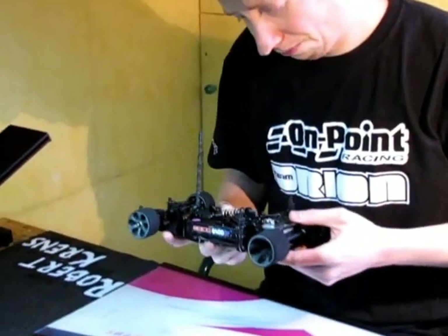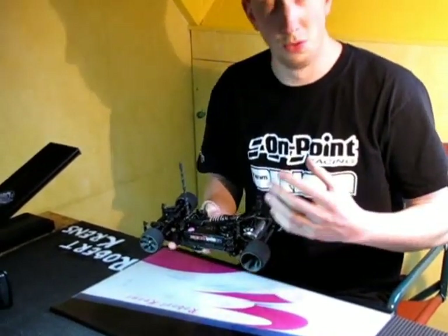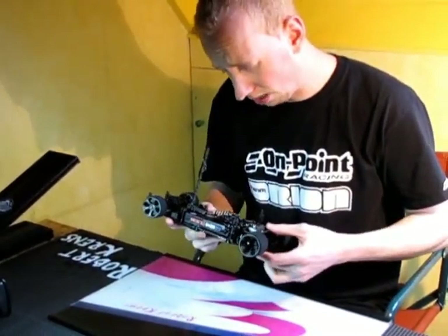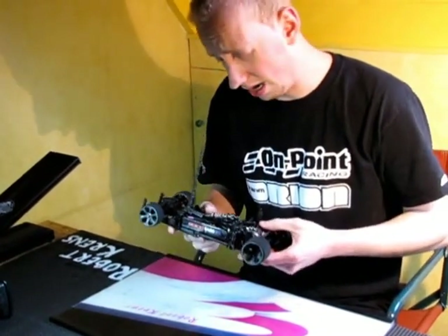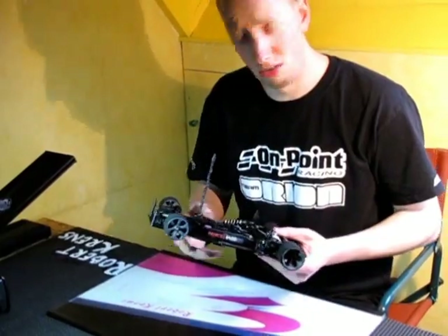Next up is the center pivot. This can also move or change, but this is a bit harder to check and it needs to be absolutely free. I'm going to disassemble a bit and show you.